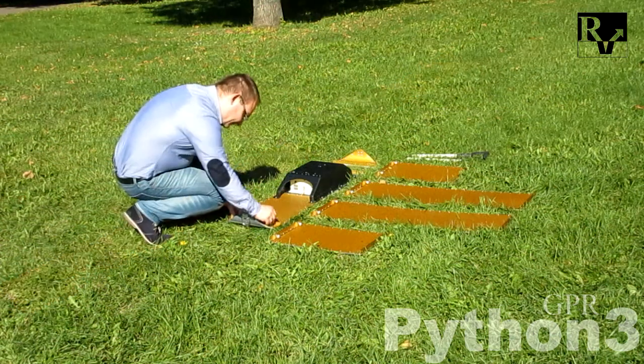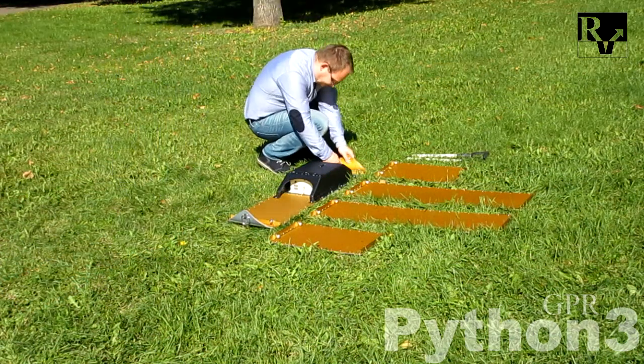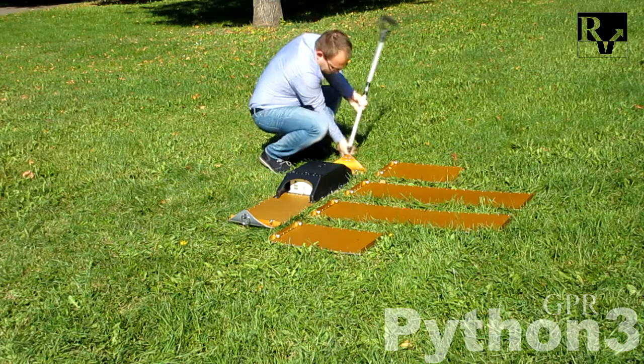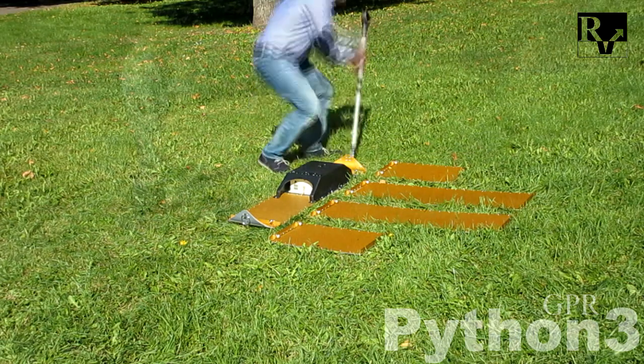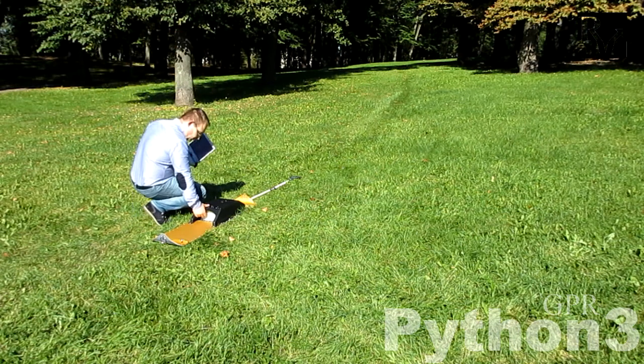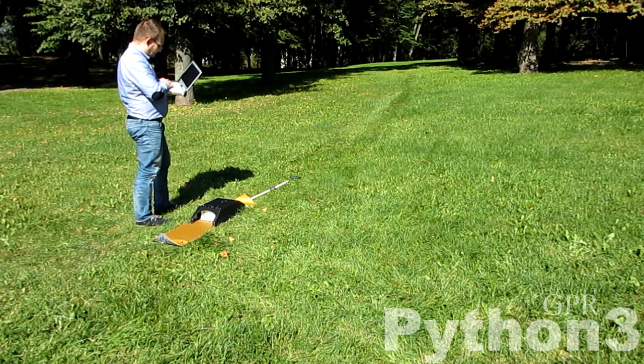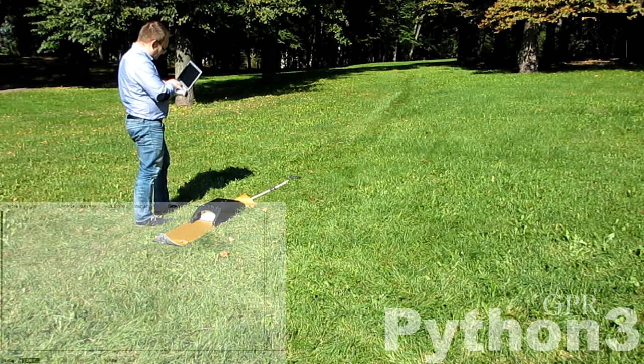To finalize the assembly of each antenna set, connect the antenna noses to each side of the antenna. Turn on the GPR and wait until the Python wireless network appears in your Wi-Fi networks list. Connect your computer to it, then run the acquisition software and set up the GPR.